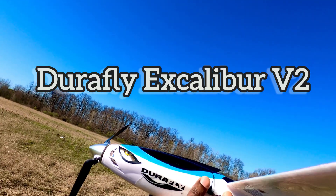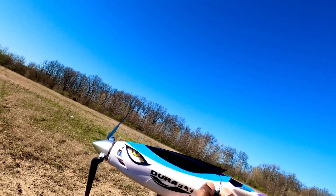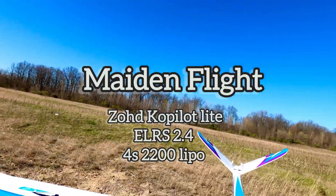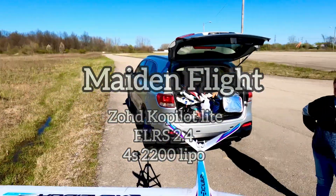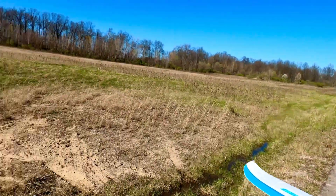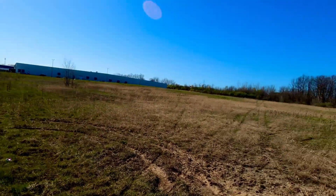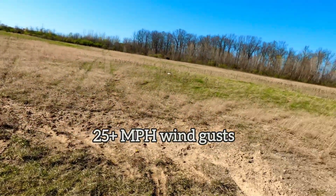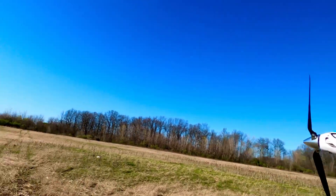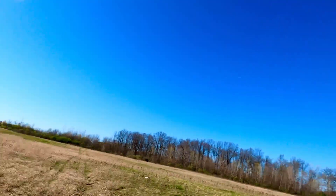Rock and roll! We've got ExpressLRS taped onto the side. Check the CG on this bad boy — that feels good enough. It's windy, but this is a glider and gliders like wind. Let's check the throttle. All right, make sure everything's good, let's go!